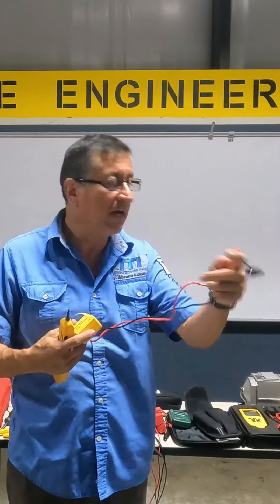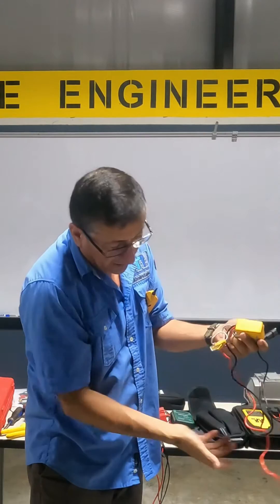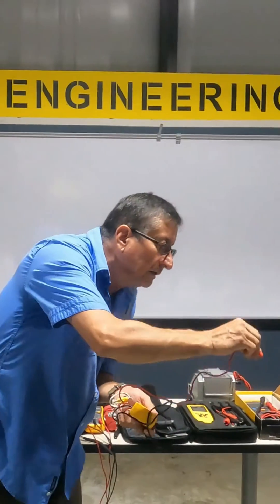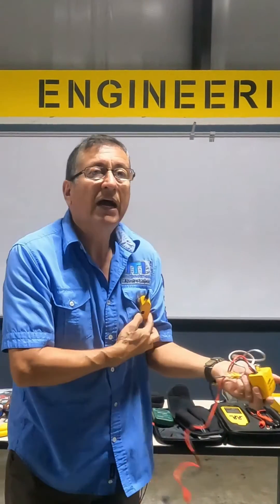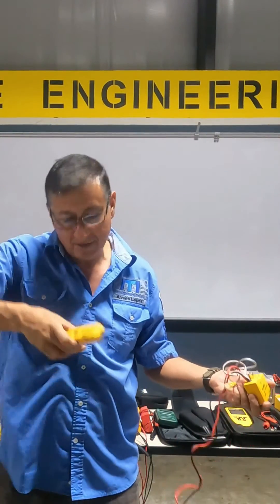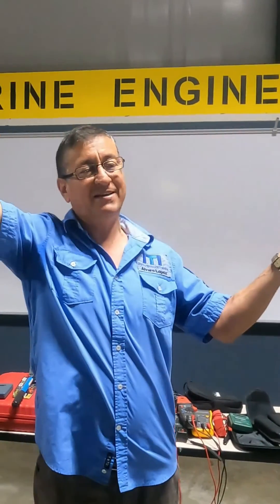I put positive and negative in any source of power, and this end to the negative bus bar — any part of the boat. This one to the cable. I start the equipment and turn it on. And now I go over there in the flybridge to identify what is the other end of this cable.